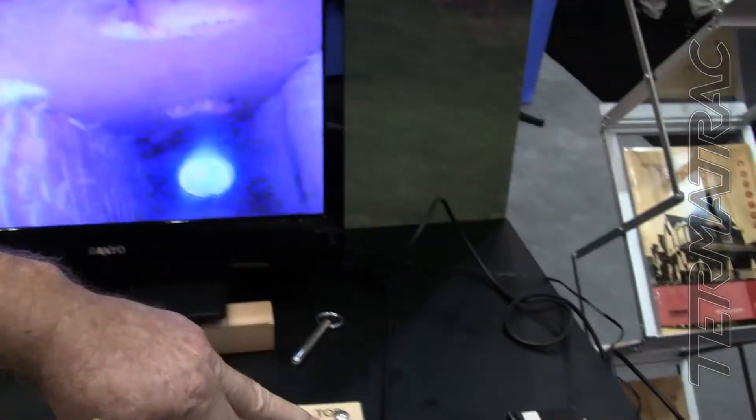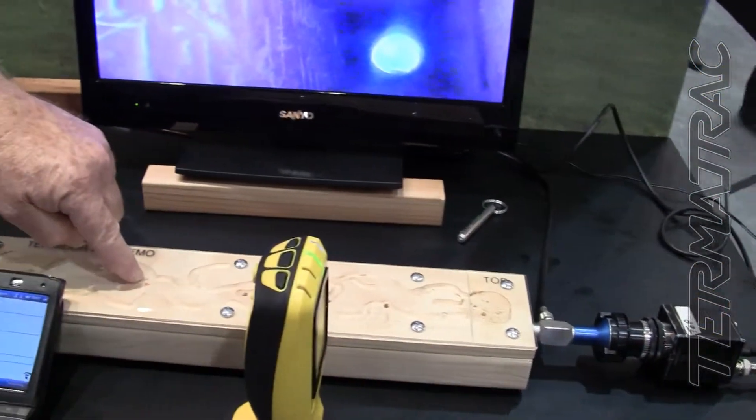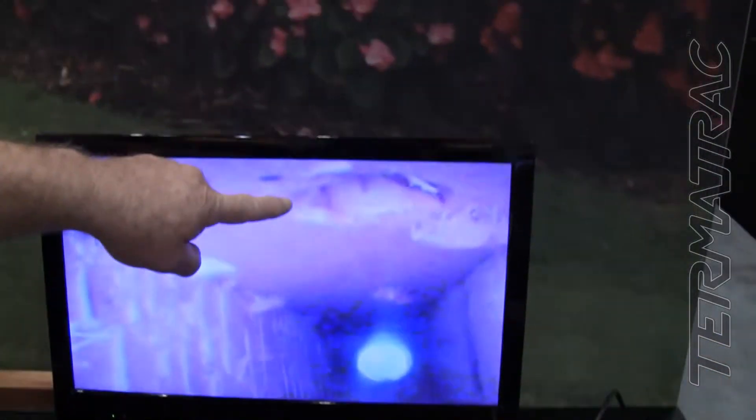And that's what we're looking at — that bigger gallery system right here with our borescope right here that goes into it. We have it positioned right about there. This hole here is that hole there.